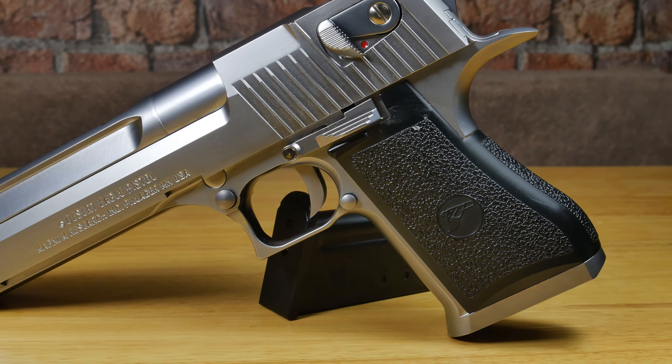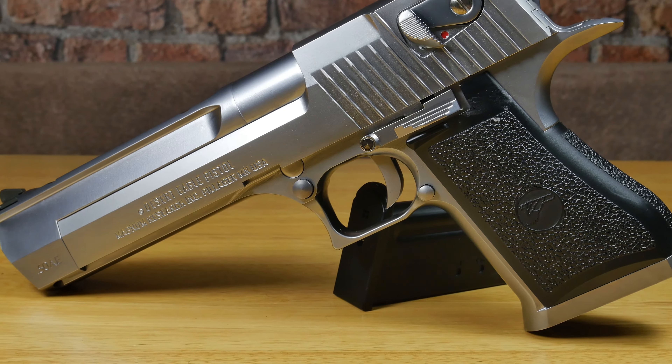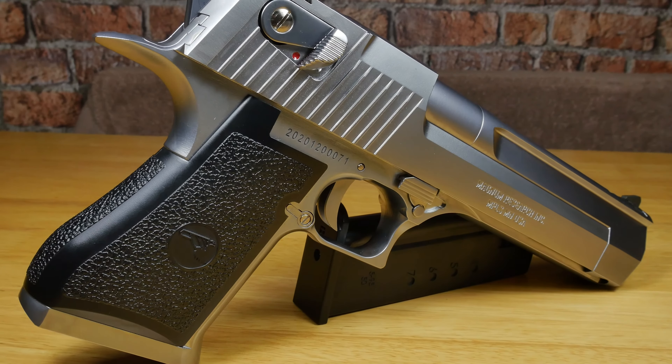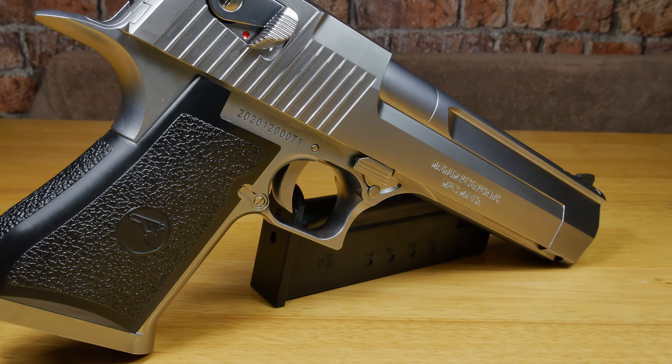The pistol itself is entirely made out of metal, with of course the exceptions of those plastic grips, and it makes it weigh just over 1.3 kilos — or to put it another way, it's heavier than two WE Glock 17s put together.